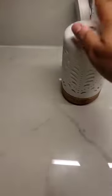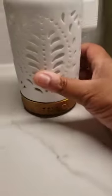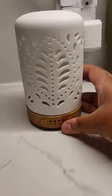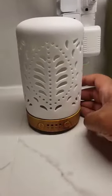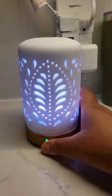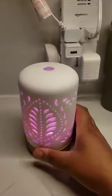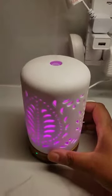Just put the lid back on, then put the ceramic top back on, and then you use these buttons to control it. The power button turns on the mist and the light, and it does produce a good amount of mist.